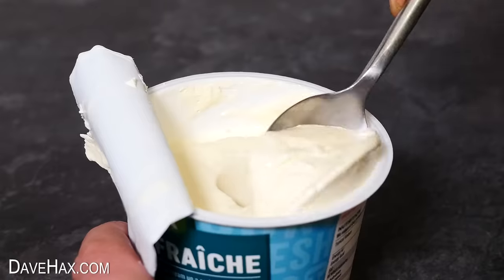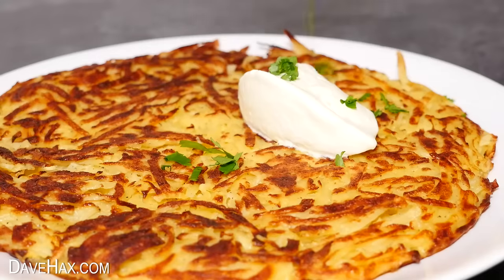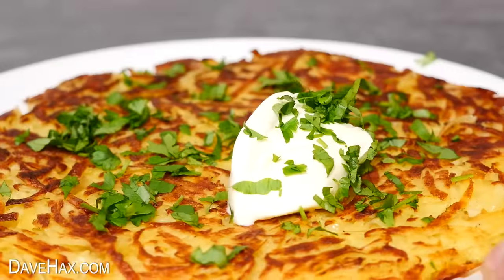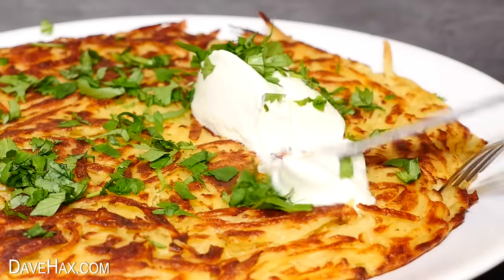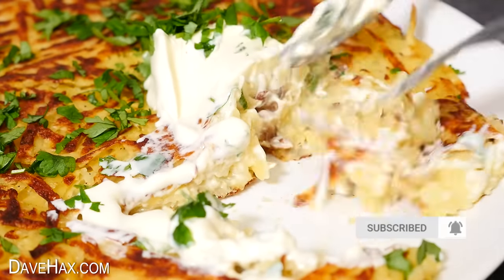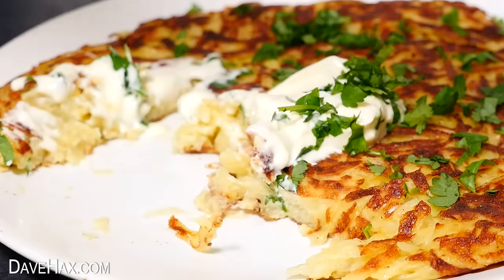I'm adding a tablespoon of crème fraîche on top and scattering over some nice fresh herbs. It looks lovely. When you cut into it you get this beautiful fried texture of the grated potato, and the sour cream complements it really well.